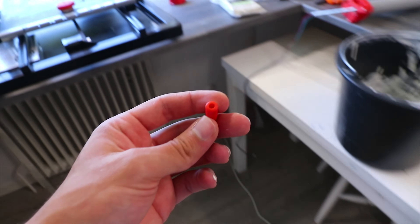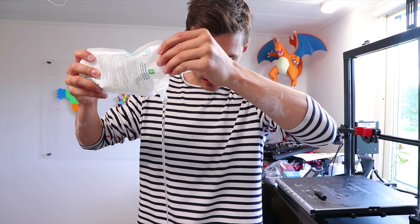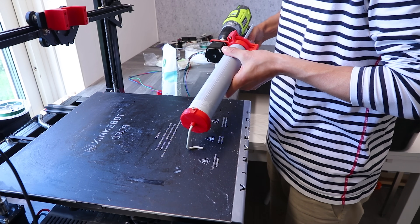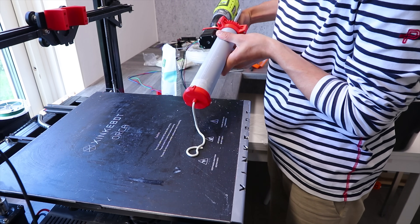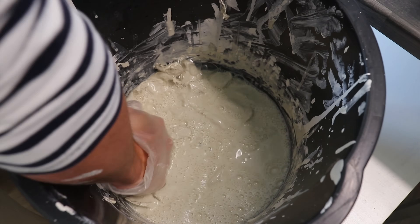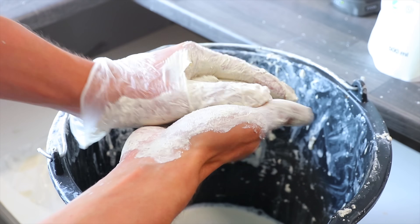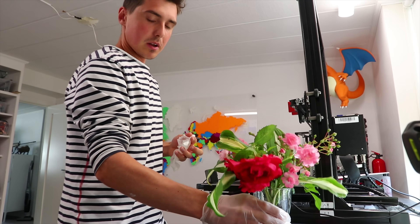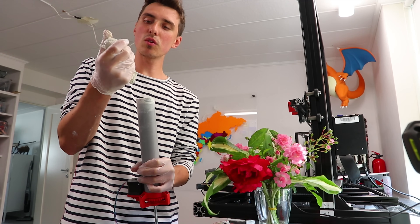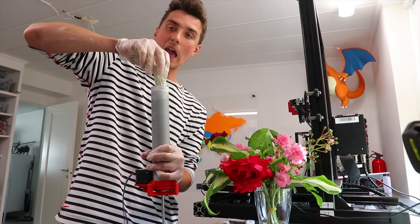We got a new nozzle — 4mm, much bigger. Outside-the-box thinking at its finest. I got these flowers from my grandma, but I didn't have a nice enough vase to put them in, so I figured we could print one. You know it's 2019 when someone says they're going to print a vase using actual clay.